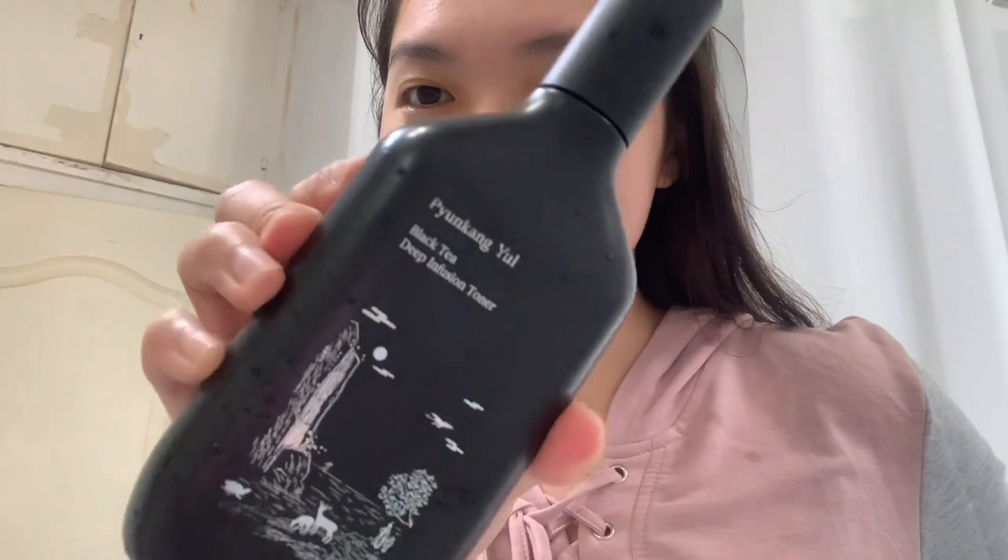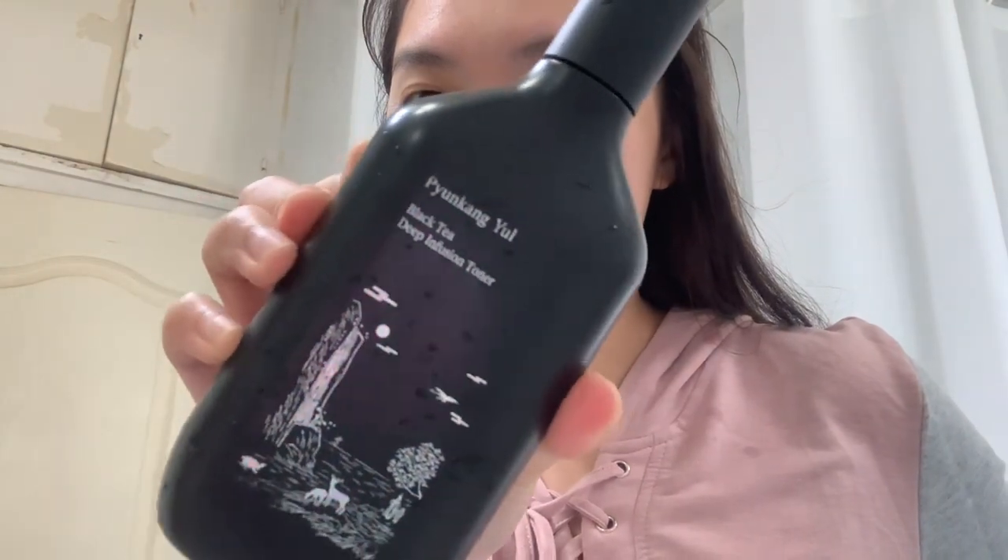Then dry my face with a towel and get ready to put on the Black Tea Deep Infusion Toner from Yunkang Yul. Just apply a moderate amount on the clean face after cleansing. And that's it.